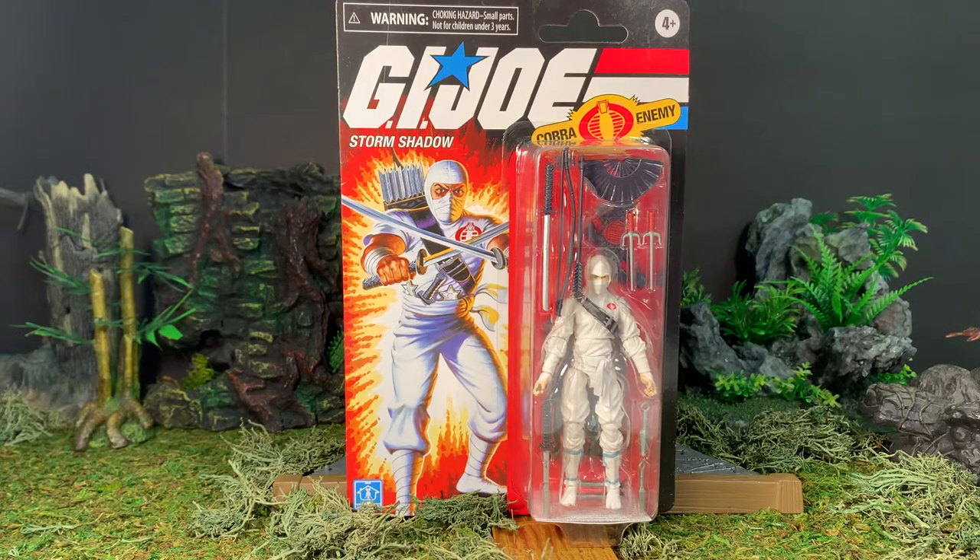Hey gang, AV here. Welcome to my review of the GI Joe Retro Collection Storm Shadow, the 2020 Walmart exclusive line. Here he is in the packaging.